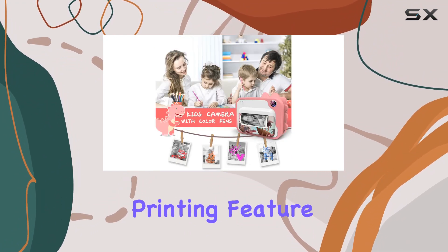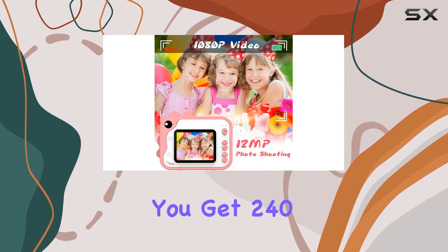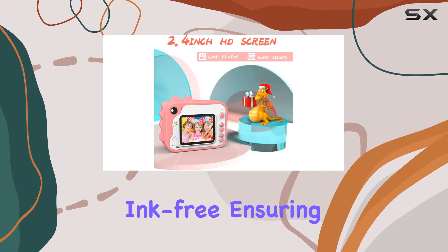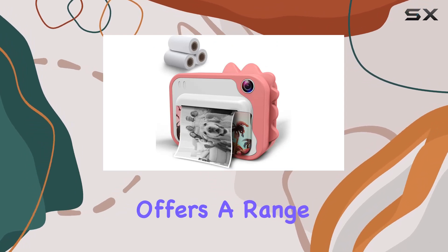What sets it apart is the instant printing feature — with three rolls of printing paper included, you get 240 prints in just three seconds, no more waiting around. And the best part: it's ink-free, ensuring a safe and mess-free experience for your little ones.